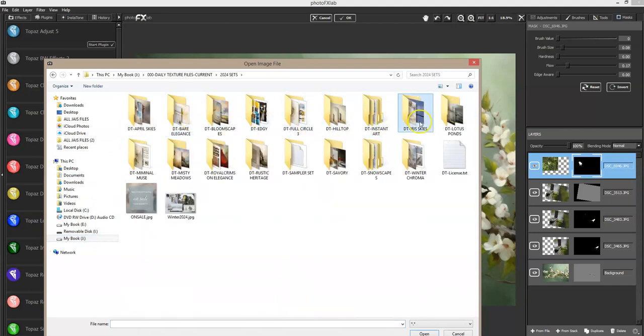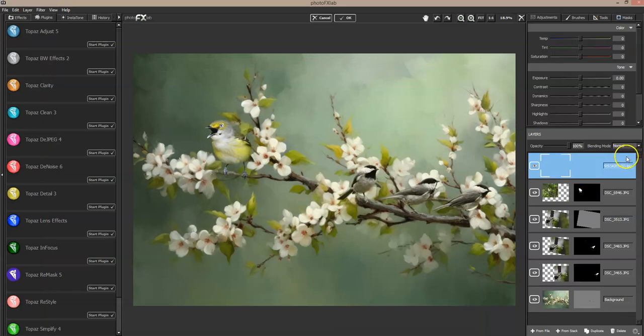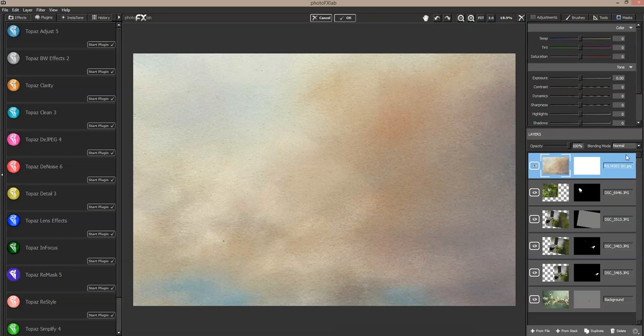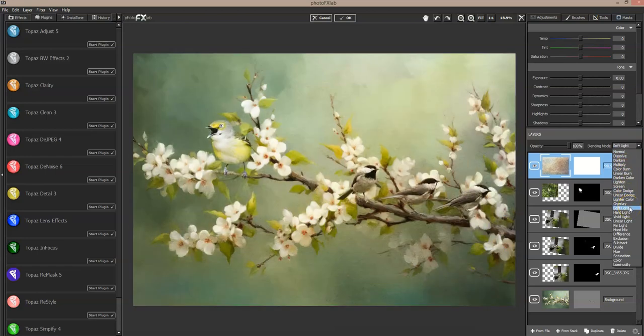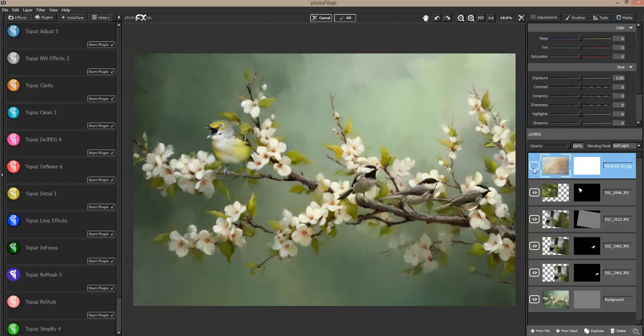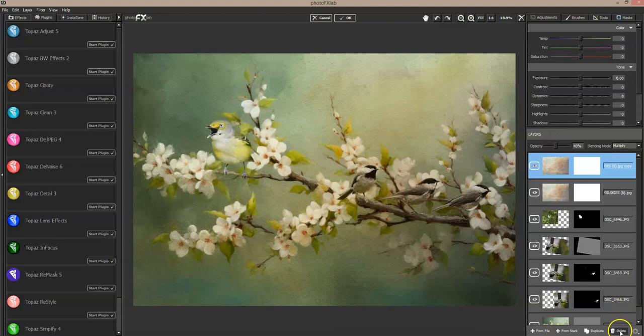I'm going to bring in one of the April Skies set — I just want to bring in a little light texture. This is the pastel set I released this month and it's got some really great texture. I brought that in on top and of course that's too dark, but this mode brightens everything up a little bit and adds that nice texture. It might be a little too bright, so this is where you play with the opacity, or you can duplicate that layer and change it to multiply and bring the opacity down some.